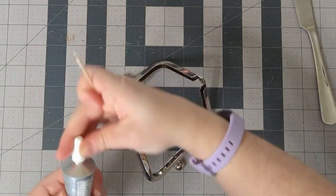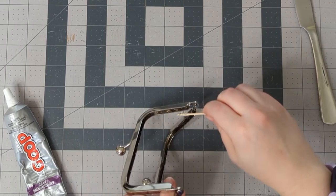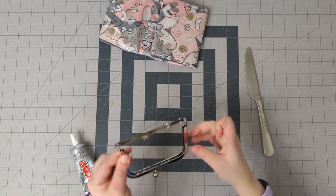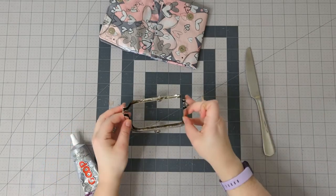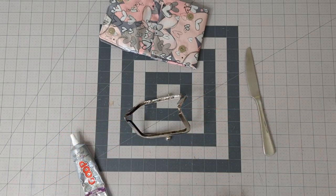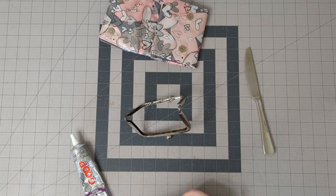That is the last part. I have just a little bit left on my toothpick that I'm going to rub on here. So now I'm going to just leave it here for a few minutes — maybe two or three — and then I will go ahead and glue it in the frame.